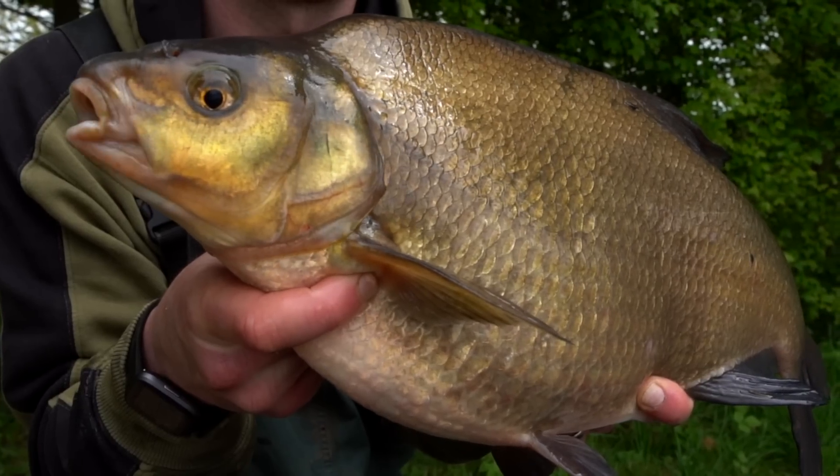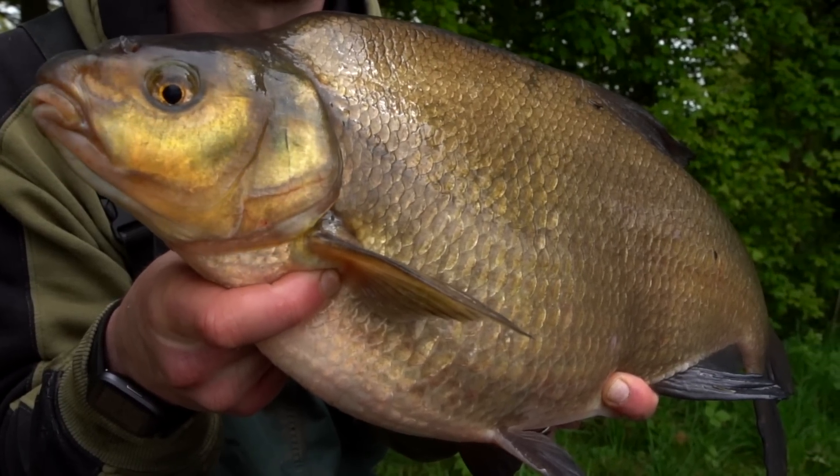Right then, folks, you're joining us today at Kingsbury Water Park where I'm bream fishing. But not just any old bream fishing — I'm hoping to sort out the specimens, pick out those bigger fish in the shoal. I'm not here for numbers so I've left the worms and the casters at home and been a bit more selective in my rigs and hookbait choice, just trying to sort out the bigger fish.